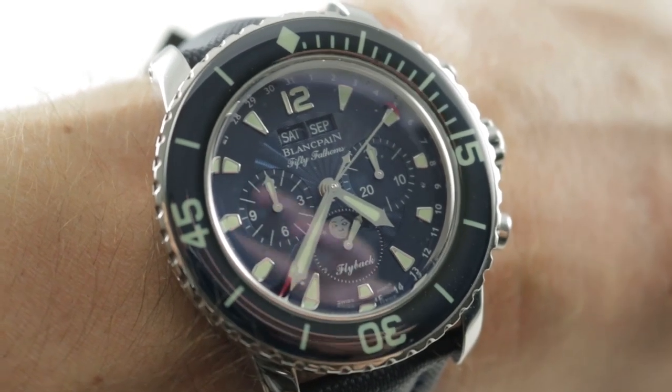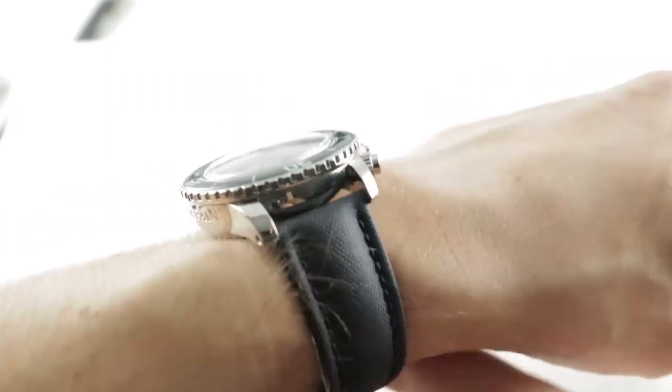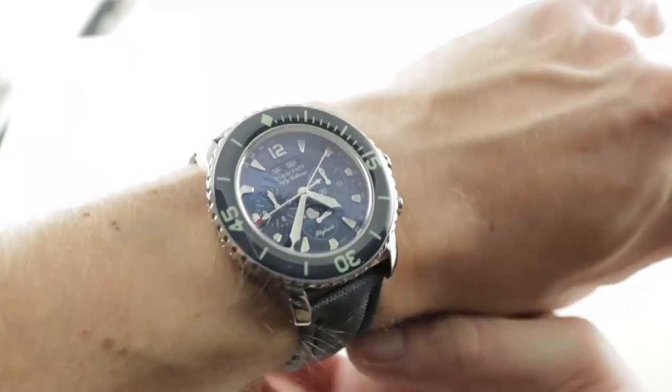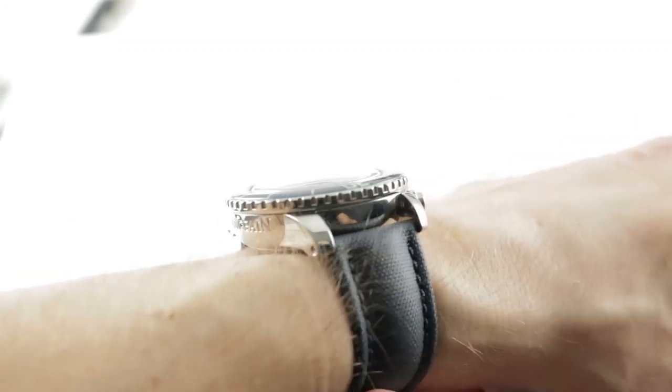Hi, I'm Tim, welcome to our channel and thanks for logging on. If you enjoy these videos, do me a favor and subscribe to our YouTube channel right here at Watchbox Reviews — I would really appreciate it and I promise to update daily. If you love this watch, you can see it and purchase it on our website, thewatchbox.com.